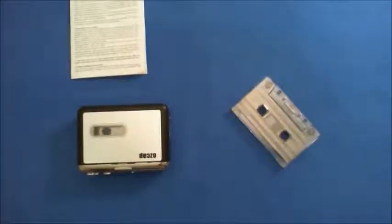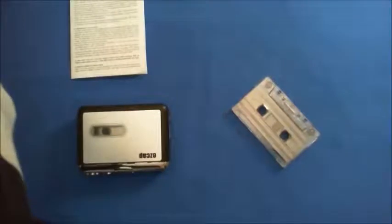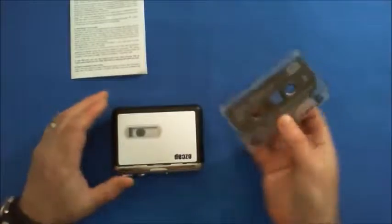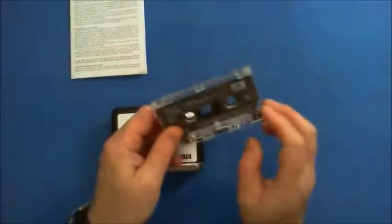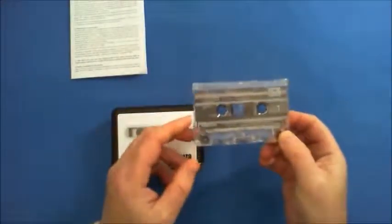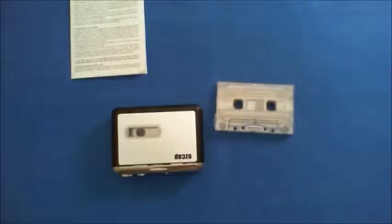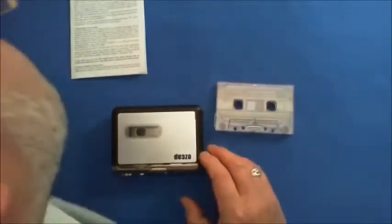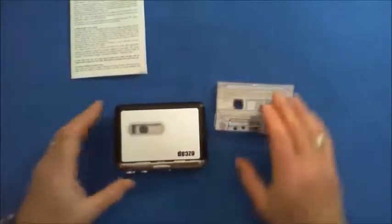I'll just let you listen to one file. That's from this tape. There you go, thank you.